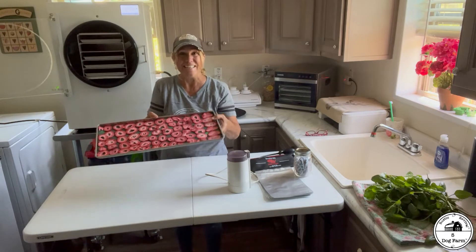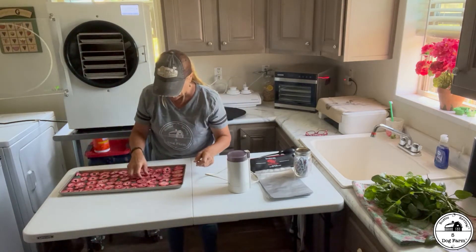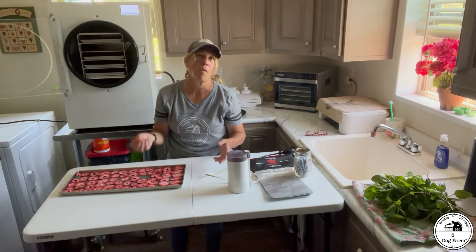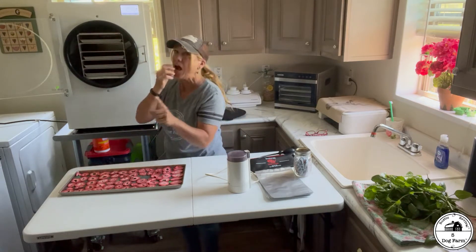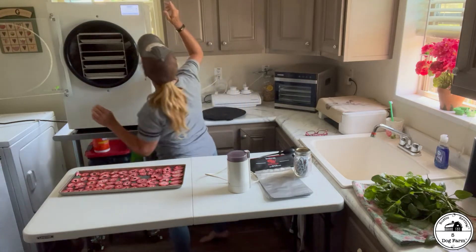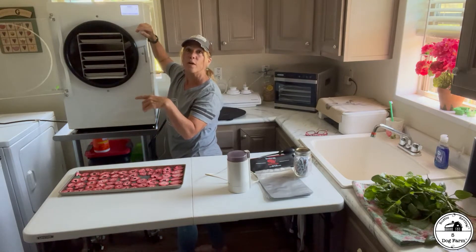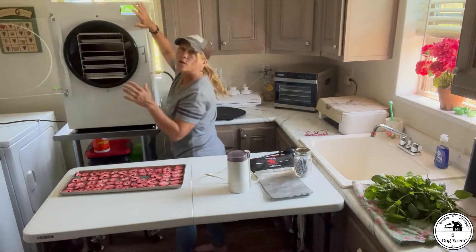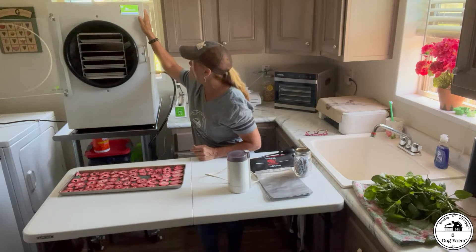Doesn't that look great? It is incredible how a freeze dryer works. I'm going to hit 'no defrost' — I'm going to show you the cheater way that I do it — trying to save a little electricity and trying not to have the machine keep working, working, working.